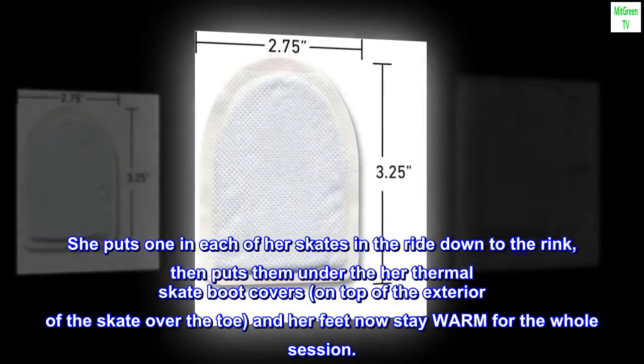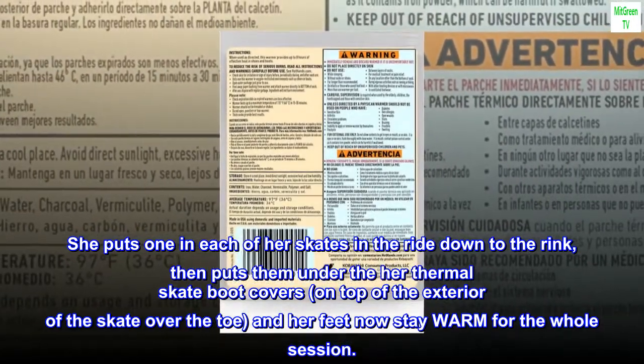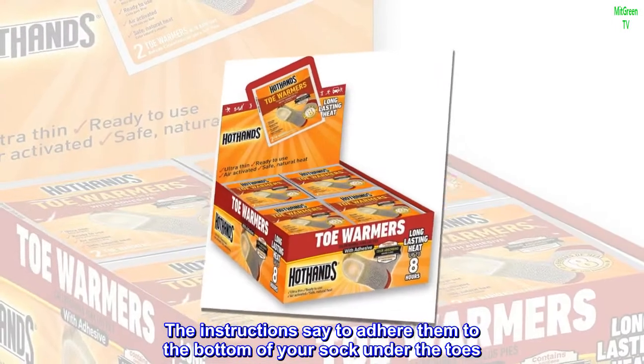She puts one in each of her skates on the ride down to the rink, then puts them under her thermal skate boot covers, on top of the exterior of the skate over the toe, and her feet now stay warm for the whole session.